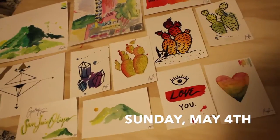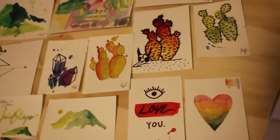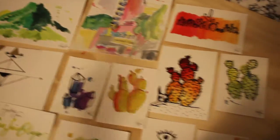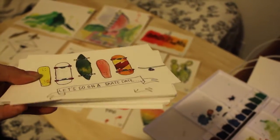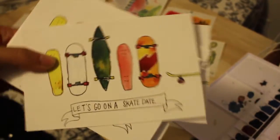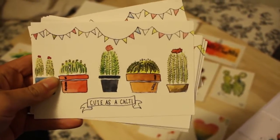Craft show prep continues tonight. I've been watercoloring a bunch of these four by six watercolor postcards — they look really cool, and on the back they're set up so you can actually mail them as a postcard. Some are five by sevens and eight by tens. I also have a big stack of existing postcards: 'Let's Go on a Skate Date' ones, because I make skateboards, and these 'Cute as a Cacti' ones, which I think are really super fun.